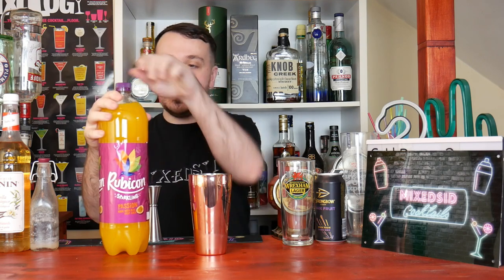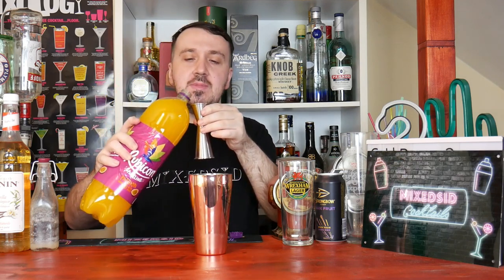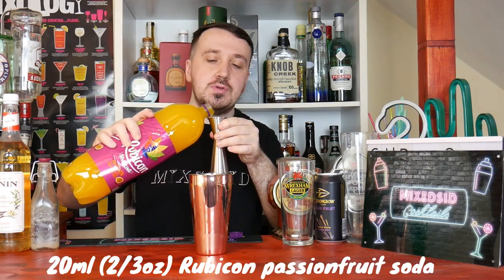To make up for the Passoa, I am using Rubicon, which is a passion fruit soft drink. So 20ml, just under 3 quarters of an ounce.